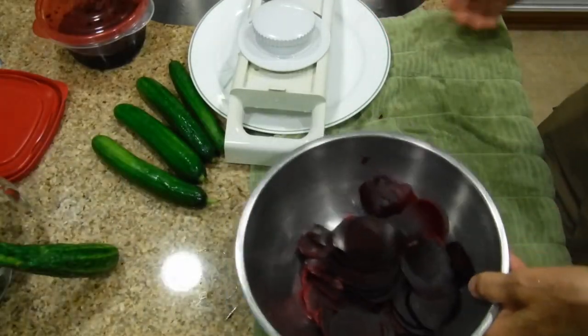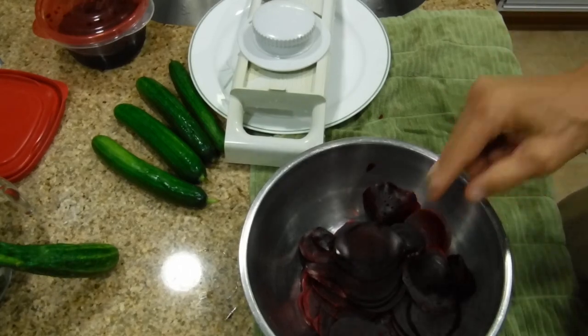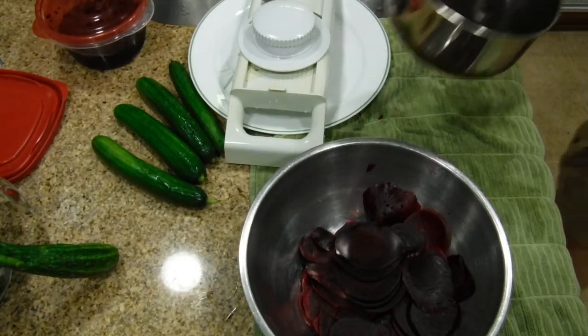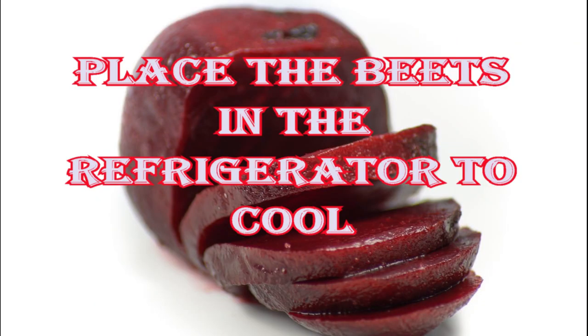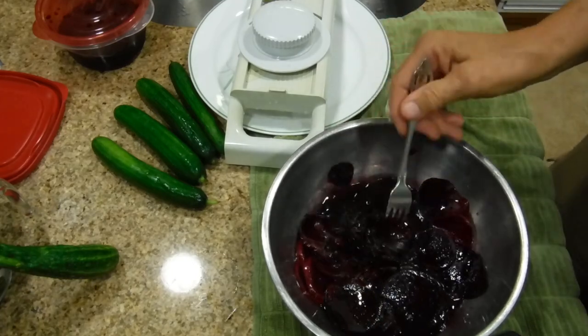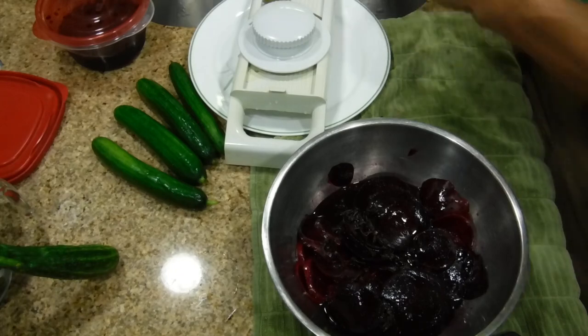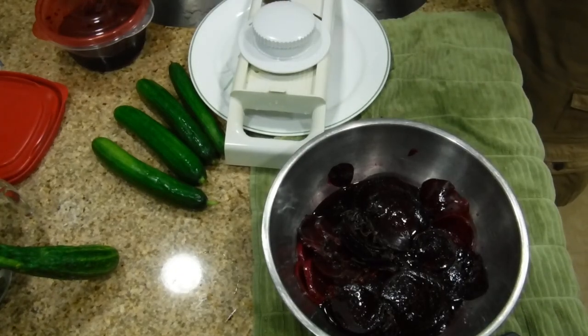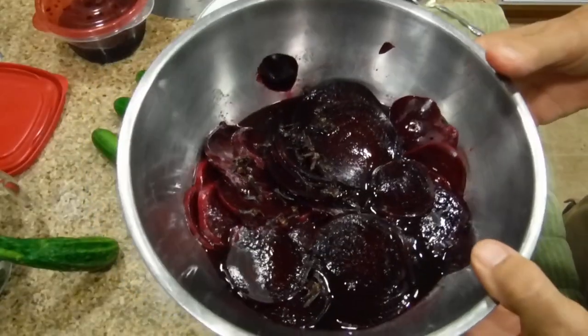Next we're going to put our solution in — this is a stainless steel bowl — and we're going to put the beets in very carefully and pour our pickling solution over them. Then we're going to stick them in the fridge, bowl and all, and store them in a plastic container in our fridge as well. That's how we're going to eat it — this is just what we have right now.